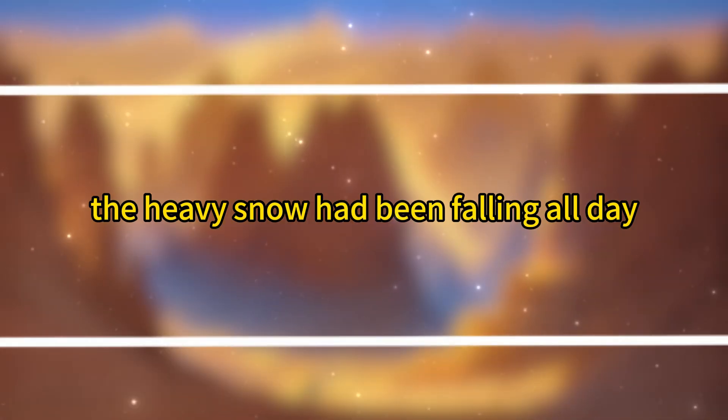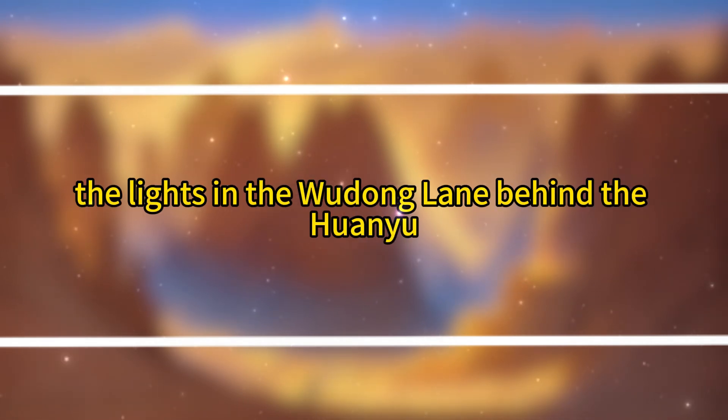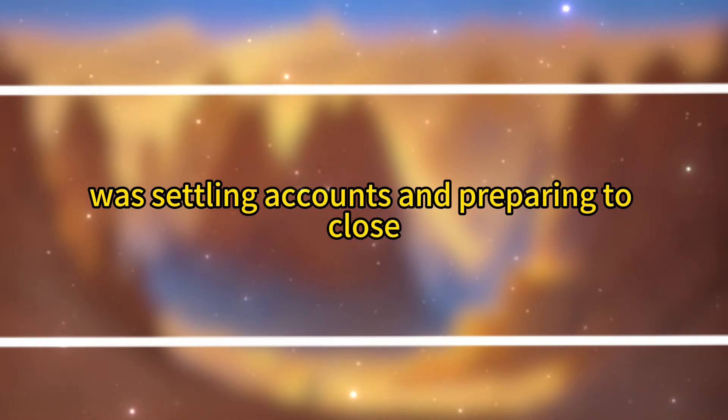The heavy snow had been falling all day and into the deep night. The lights in the Wudong Lane behind the Huan Yu International Building were twinkling. Fuei, the owner of the Rose Dumpling Shop, was settling accounts and preparing to close.